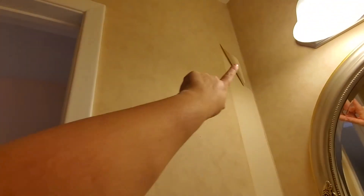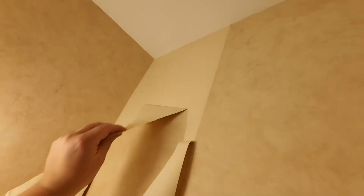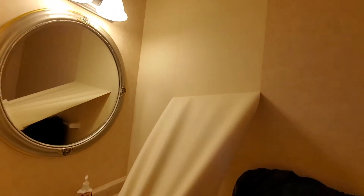One goal I need to do: remove the wallpaper. I started removing it — checked YouTube — you gotta peel this off and then soak the glue and take that part off. So we'll be doing that this weekend. Here's the before. Oh, it's very satisfying!